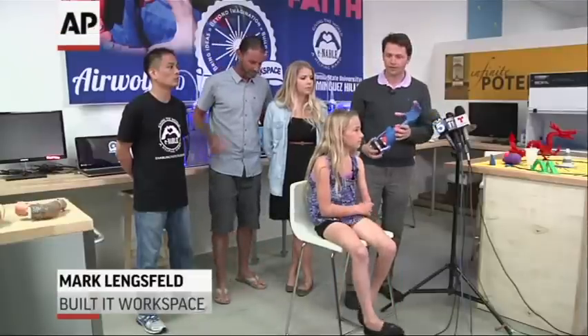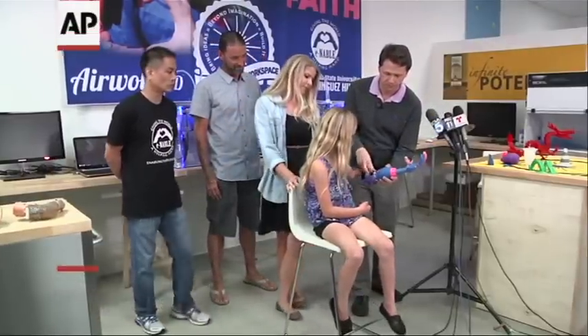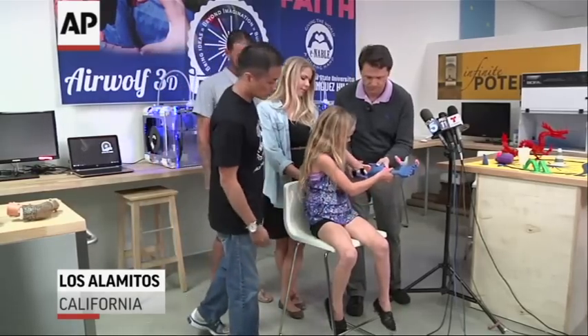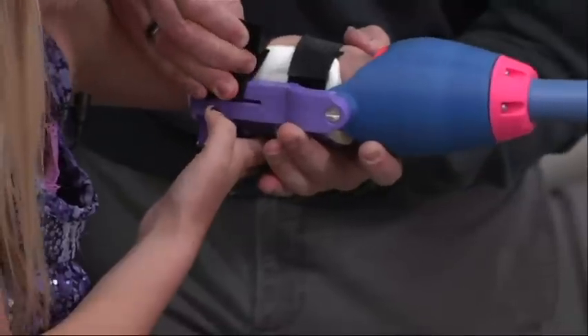So, Faith, this is the arm right here, so let's put it on for you. And this was entirely 3D printed.